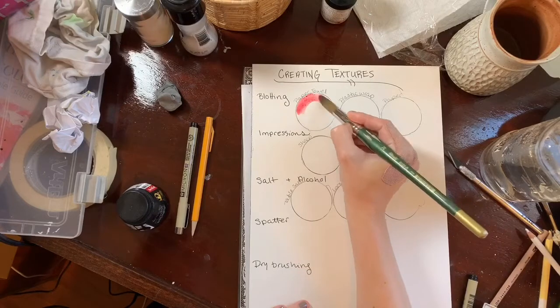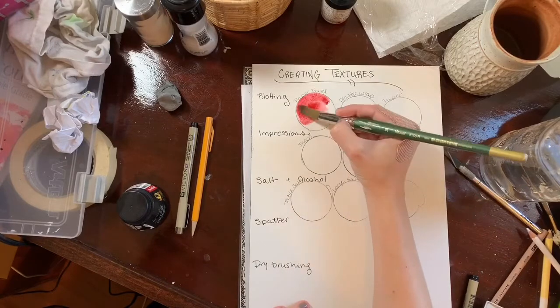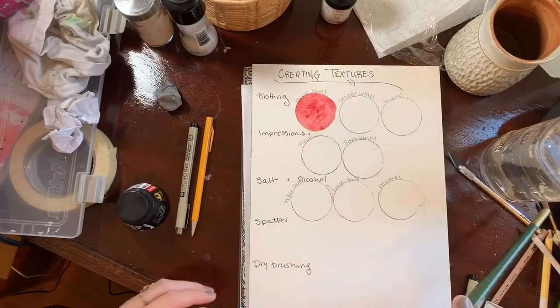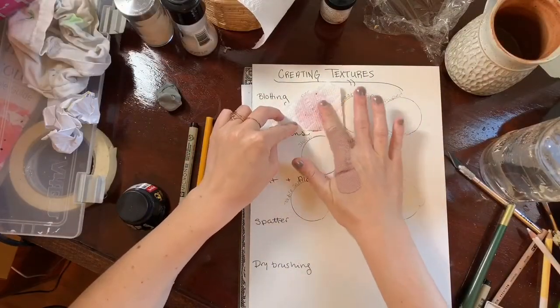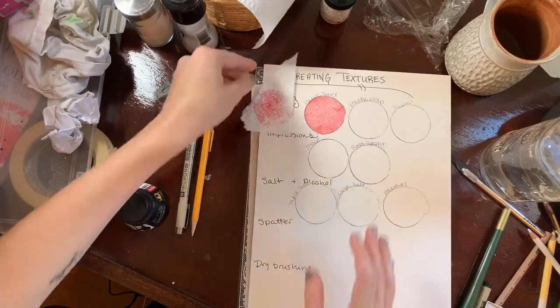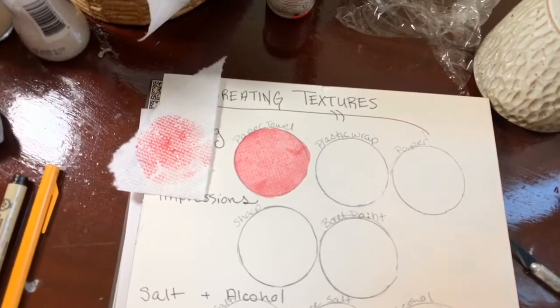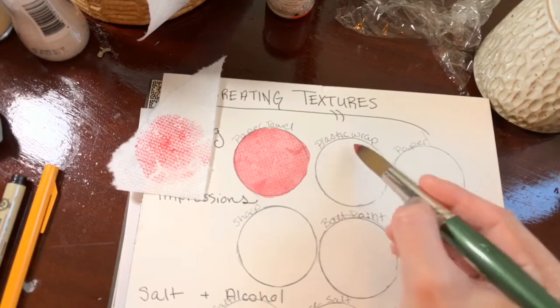The first ones we're going to touch on are blotting — different ways to blot out paint to create textures. Pretty much anything you put into a wash, a very wet wash, is going to create a texture similar to that of whatever's on it; it's going to move the paint around. So first I'm going to try just a paper towel. I made a very wet wash, carefully pressing the paper towel into it and then pulling up, and you get this sort of grid from the paper towel. You can see that you could press anything absorbent into it and get some interesting results.